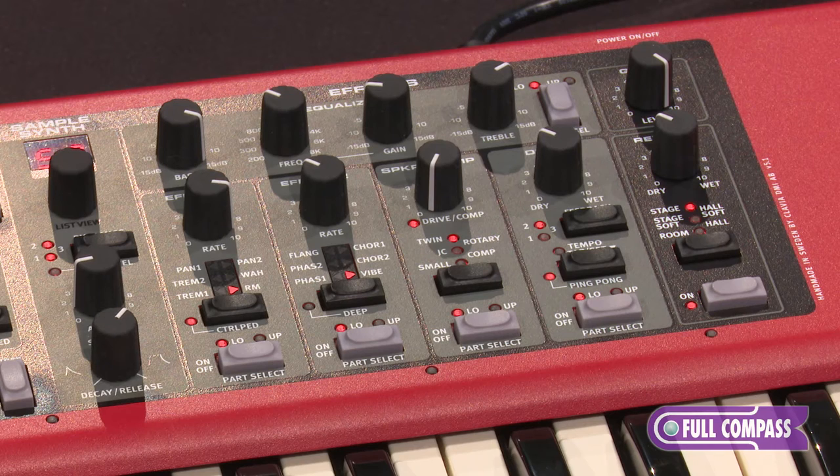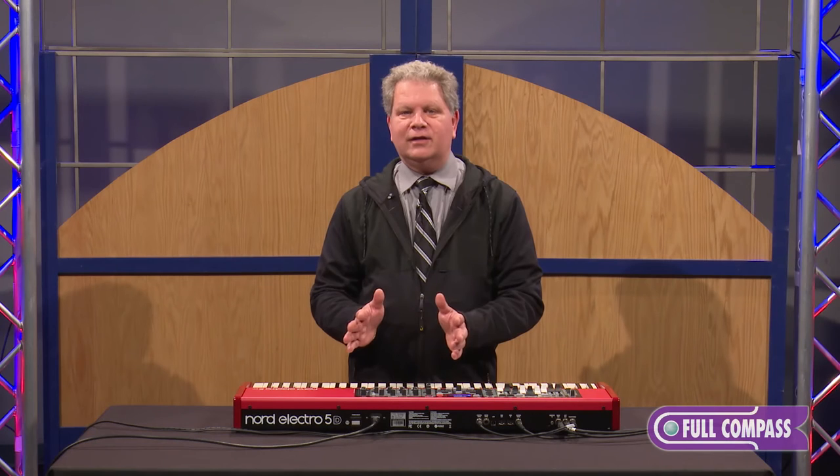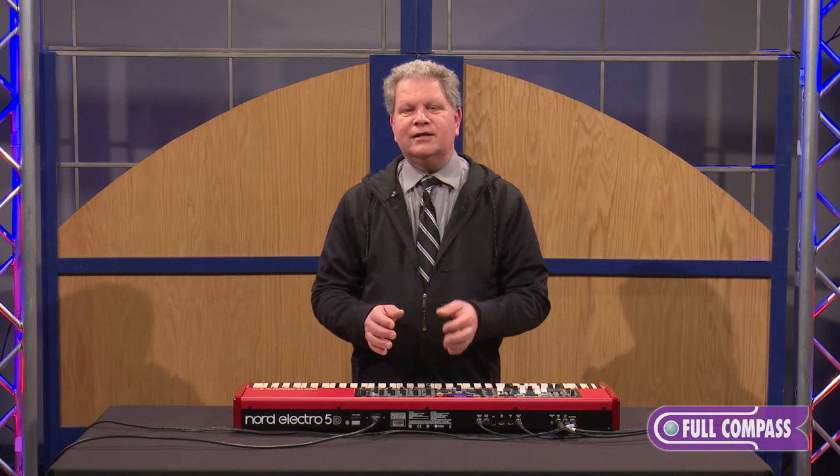They've added decay, attack, and release controls — envelope controls — dynamics, and a filter that you can actually control from velocity. They also now have all the great effects, plus a new one called Vibe. Then they've done some really cool things in the effects section.